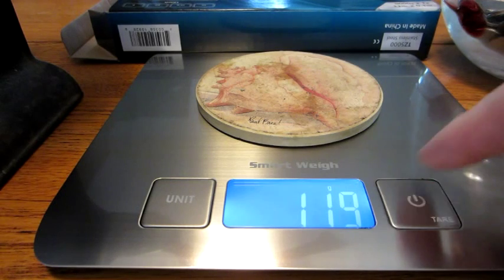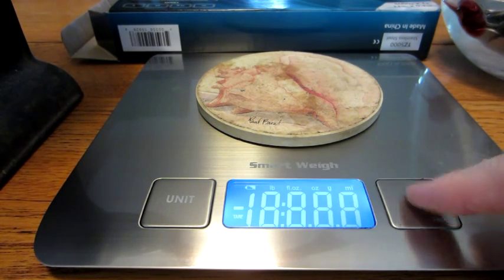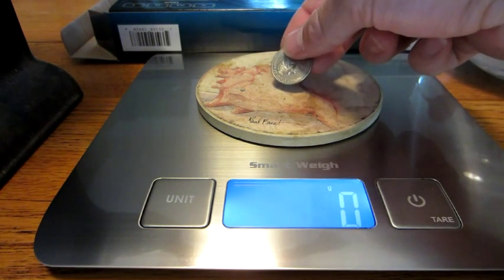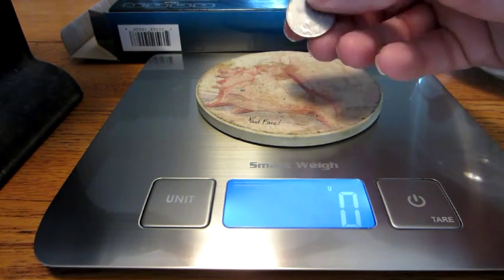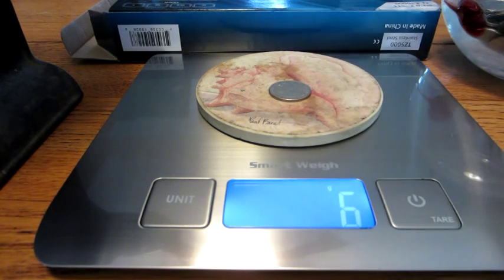The scale also has a tare feature. To use it, put the coaster on — it says 119 grams. Then you turn it off, turn it back on, and it resets to zero. Now putting the quarter on there — which is 5.86 grams according to the US Mint, though this one has been through circulation — it says 6 grams, so that's pretty accurate. The tare feature works well.